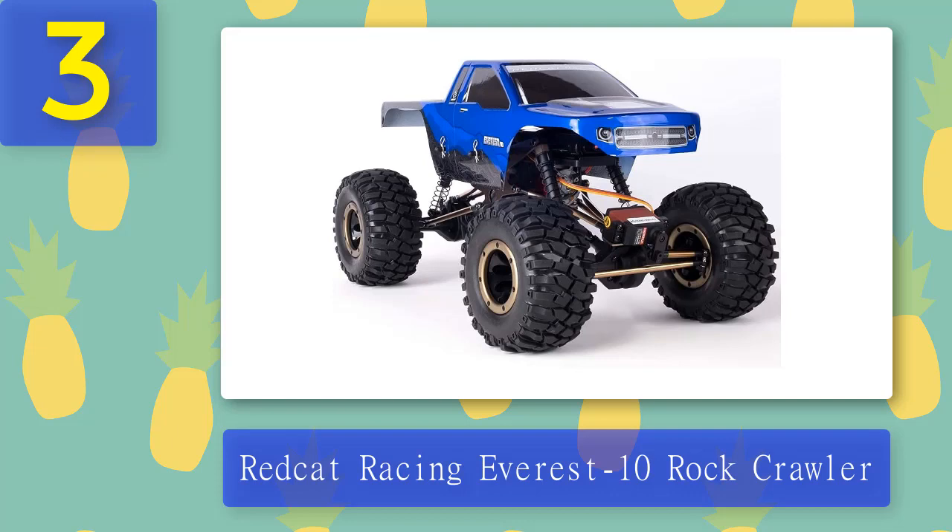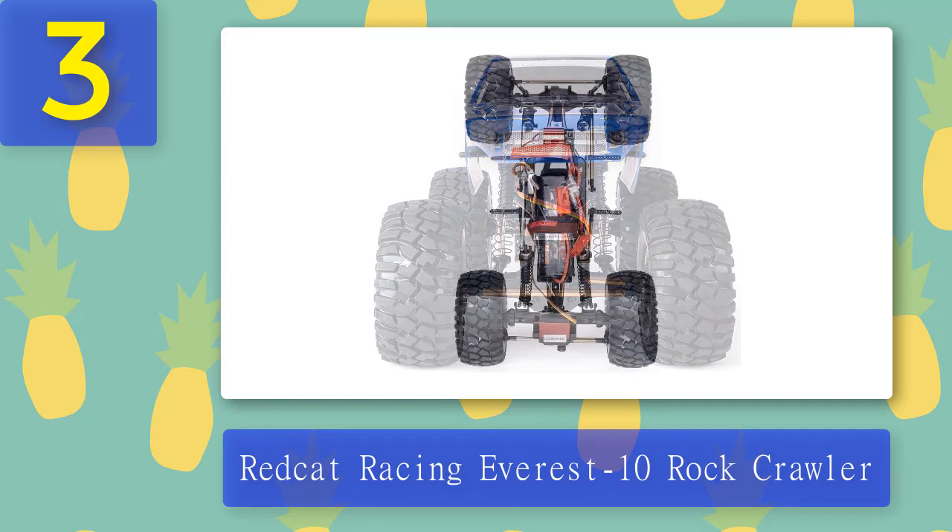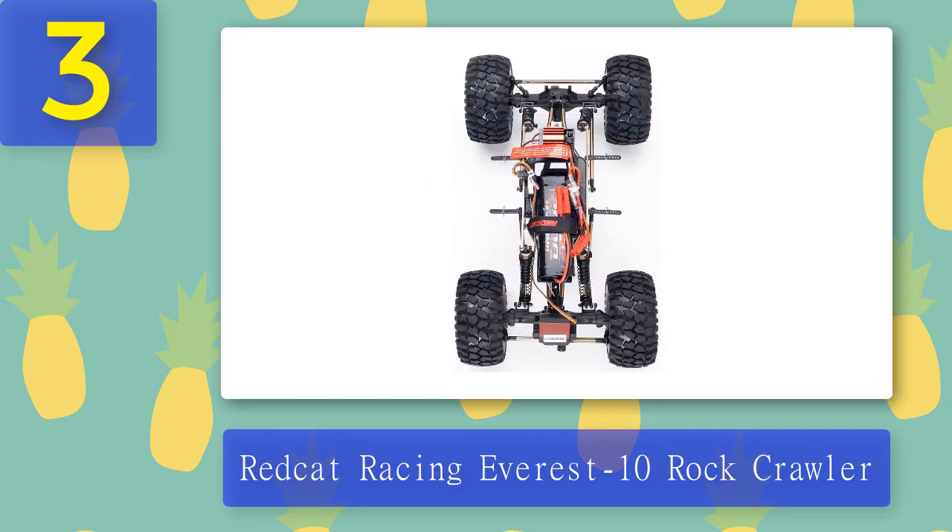Coming in at number 3: the Redcat Racing Everest 10 rock crawler. The Everest 10 has a single motor mounted in the center of the chassis. It utilizes telescopic drive shafts to deliver power to the front and rear axles, allowing the suspension to articulate at the same time. Two aluminum beadlock rings hold the big, aggressively chunky tires firmly in place on the wheels, negating the need to use glue.